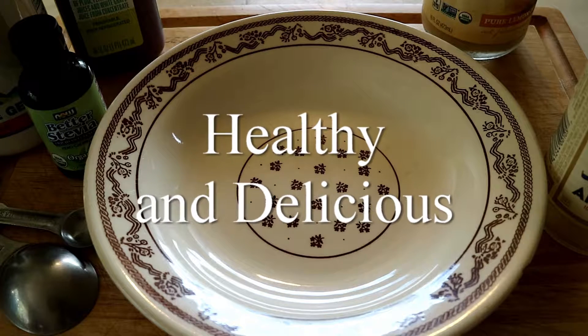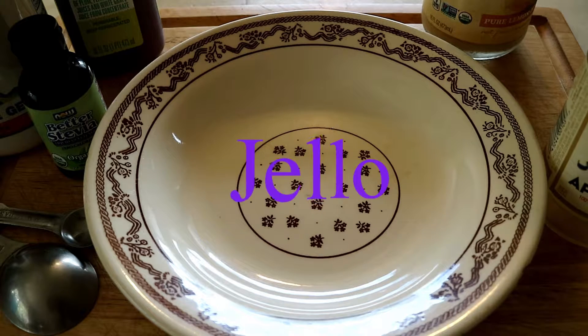I'm going to make some homemade jello that does not have preservatives in it, so I'm going to start with some juice.